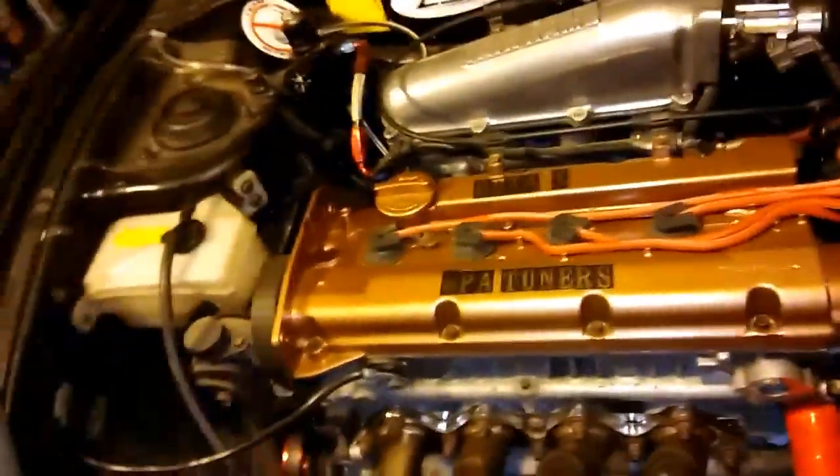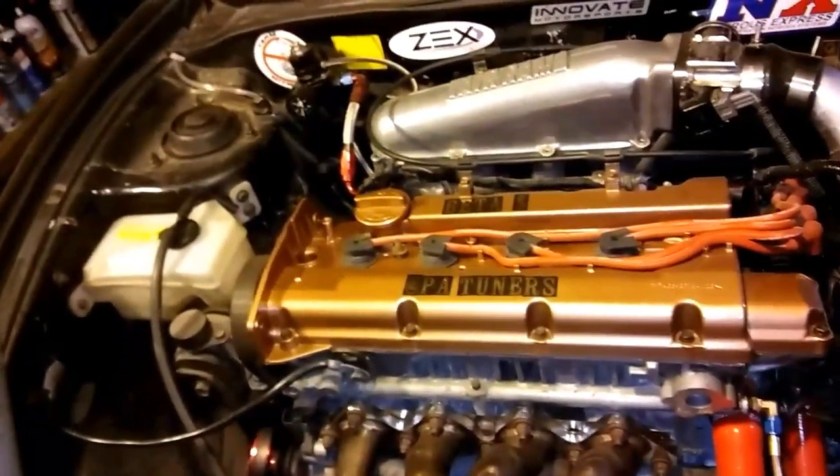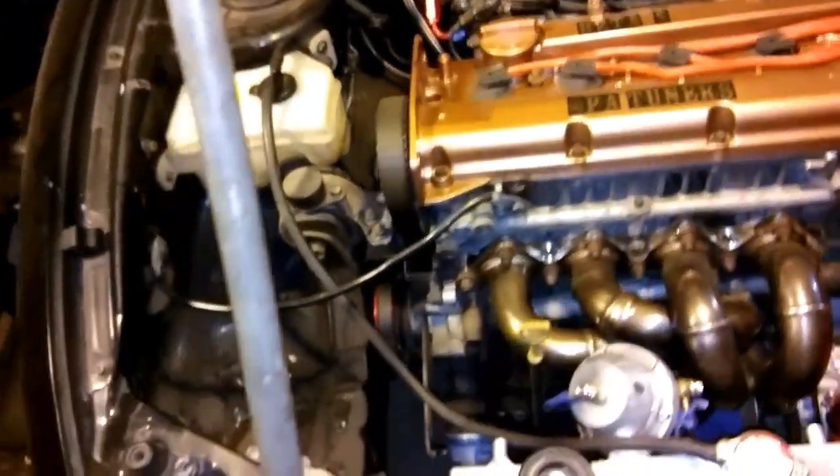Oh, and the injectors. I could put the fuel pump in too, but the fuel pump - it's a Trick Flow 342. I think there's nothing wrong with it, I just bought an AEM because I wanted an AEM.